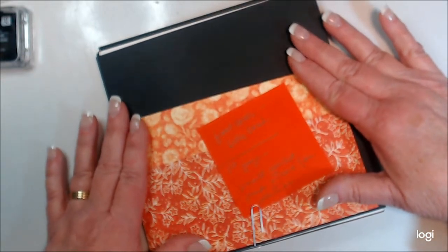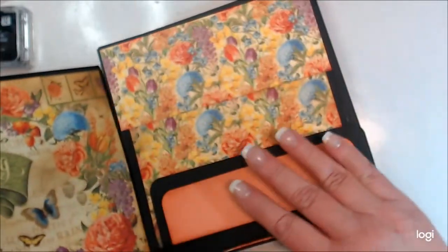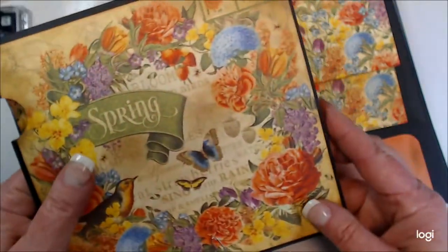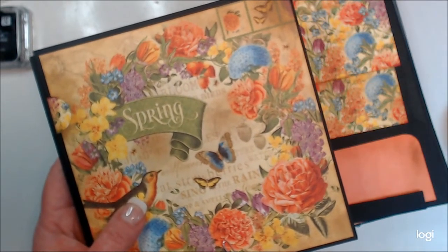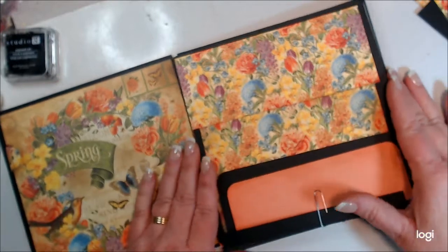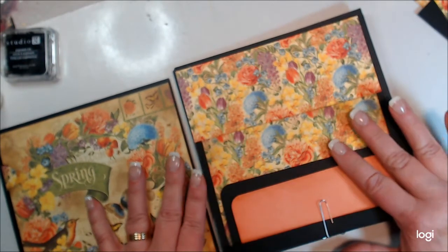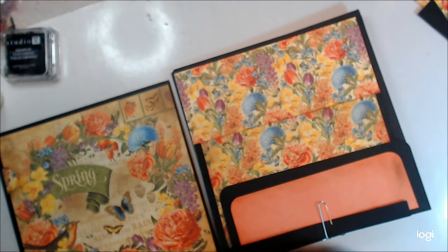I haven't decided what my first page will be since I want it to coordinate with my inside cover. From part one, we put together our envelope pages as pockets, and I finished the left-hand side pages. I haven't glued anything down yet. I'll mostly be using Mod Podge — it's less expensive than tape runners or score tape, and it gives you more wiggle room to readjust if you stick something down and change your mind.